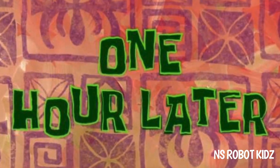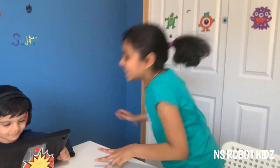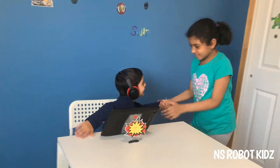One hour later. Bye teacher! Are you done? Yeah. Come on, come on! Bye!